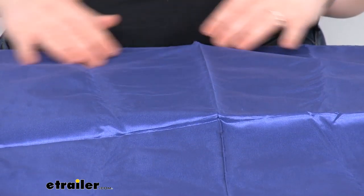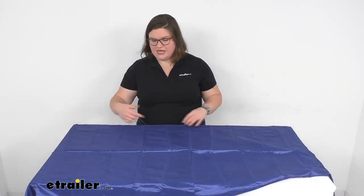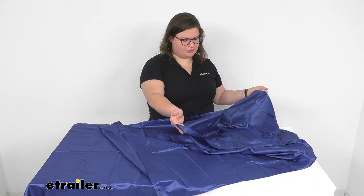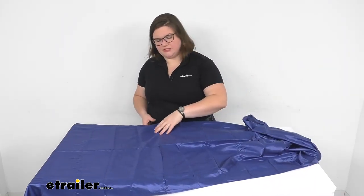As far as the overall size, it measures about 78 inches long from end to end and then about 28 or 29 and a half inches wide. It does open on one side — one corner kind of splits open to make it easier to get down in there and get cozy.